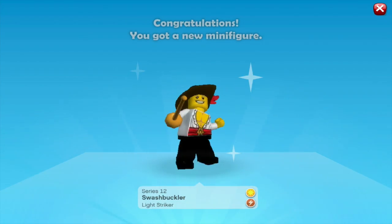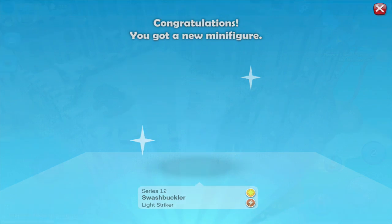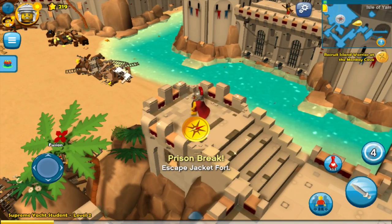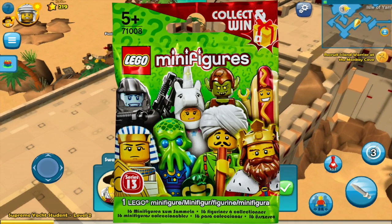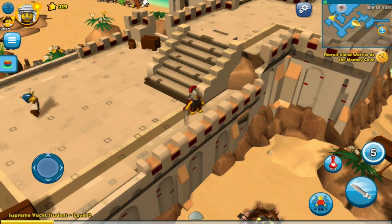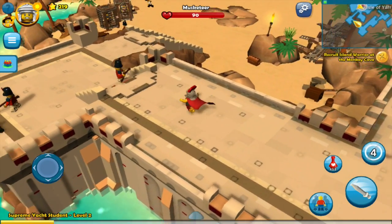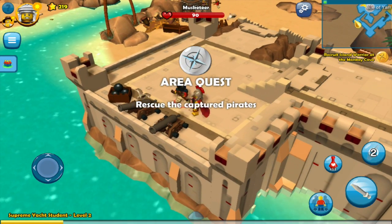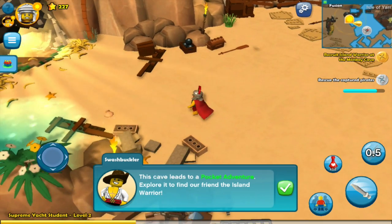Here's a clip of what it looks like when you unlock a new character. As you go through the game you get new characters to play with — right here we've got Swashbuckler from Series 12. You can change your character using the top-left button or the bottom-right button. And you don't just get characters in-game; you can actually buy physical packs that come with a code plus a real Lego figure you can build and keep on your desk. There are so many different characters available.